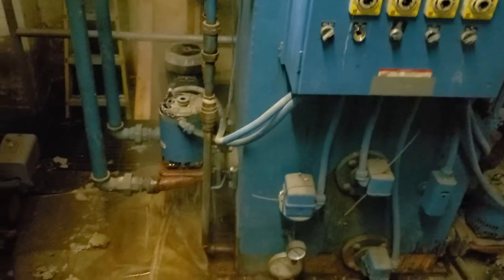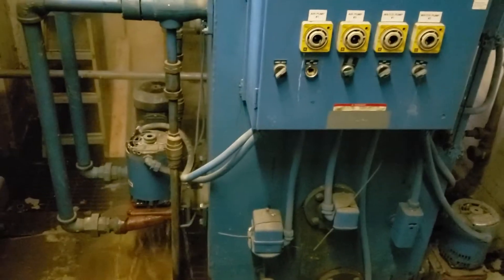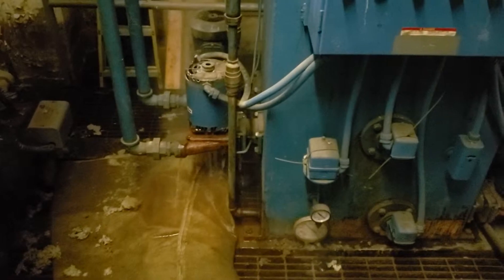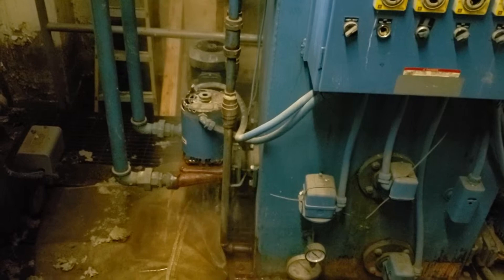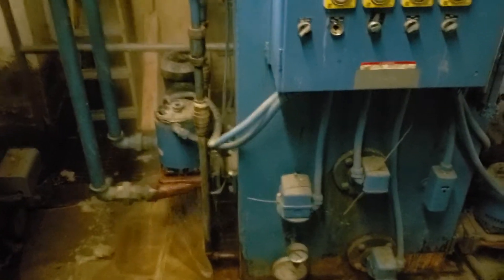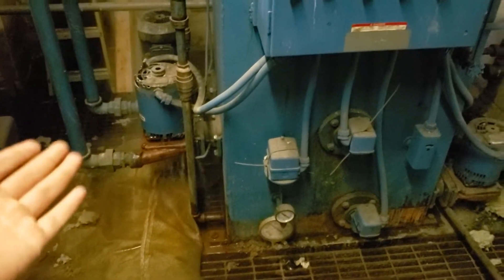Take a look at what happens when you've got too much steam. Too much steam means it's going to condense and flood the entire building. Those vacuum pumps cannot handle that amount of steam — steam eats vacuum pumps for breakfast and lunch.